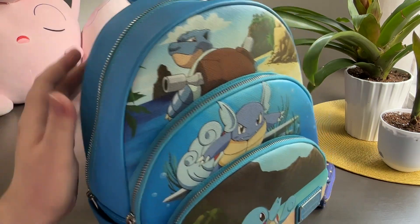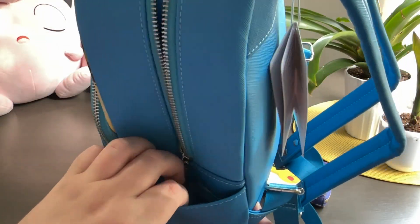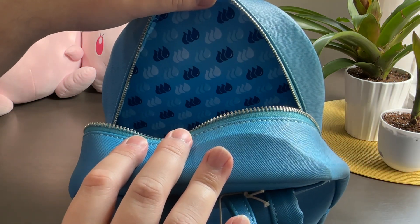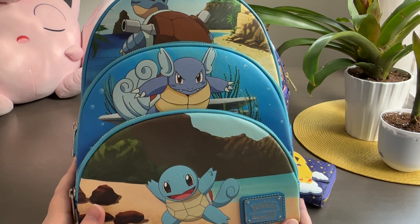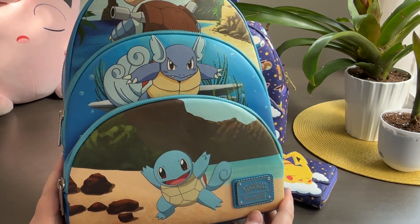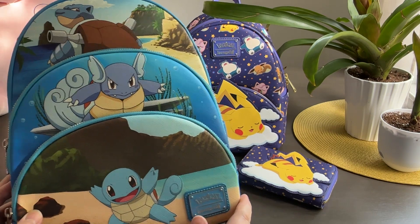It also has side pockets — not huge, but nice for knickknacks. The interior fabric features a minimalistic water-type design, which is a very nice touch. All in all, I really like these evolution backpacks and I'm considering getting the Bulbasaur one. I'm actually hoping they get to Generation 2 because I would love to see a Chikorita version. Let me know in the comments what evolution line you would like to see featured in a Loungefly backpack, and also what you thought of each of the items today.